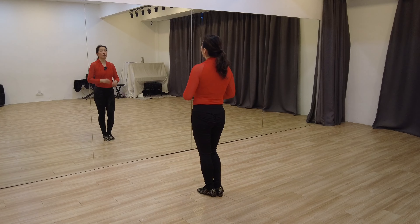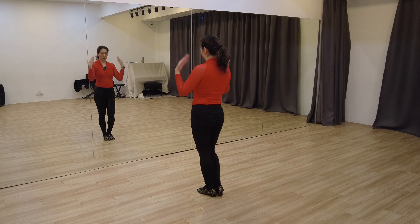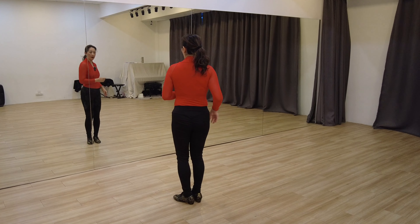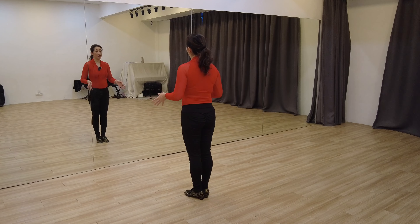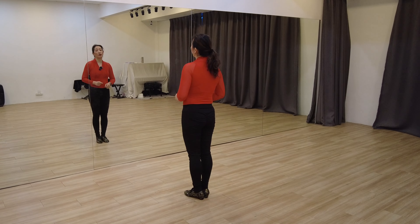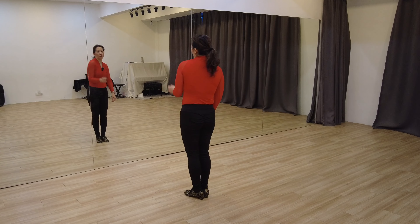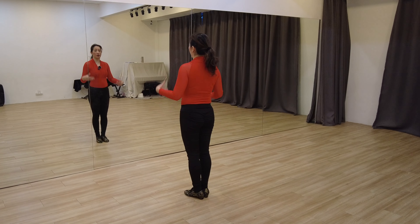In order to do a beautiful turn, we do not turn with our hips — we always turn with our shoulders. Every time you do a turn, you should be able to pull your shoulder back. Let's do a very simple practice. Whenever you want to do a turn, you turn with your shoulders by pulling the shoulders back. Don't push the shoulders forward because that will cause your posture to collapse.